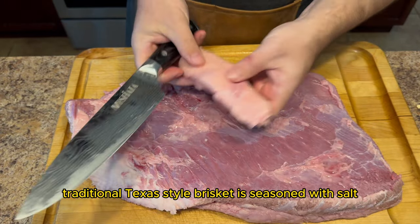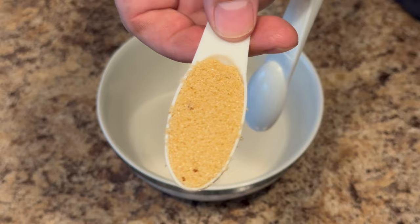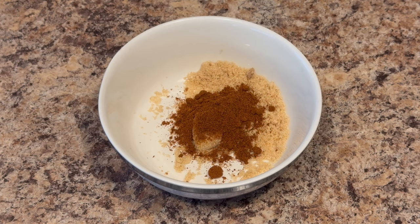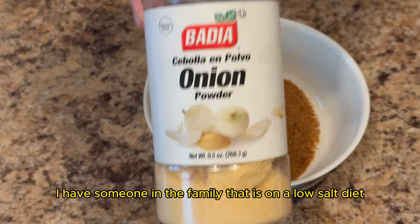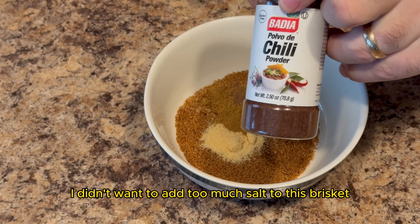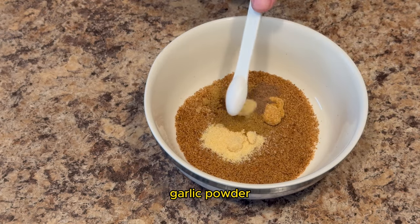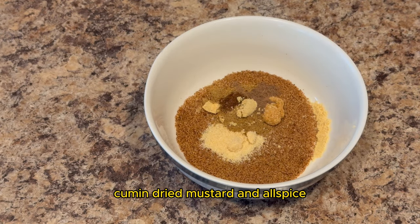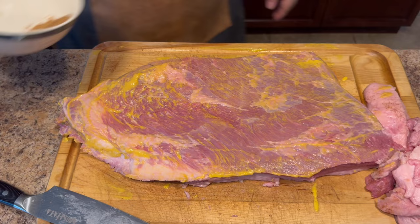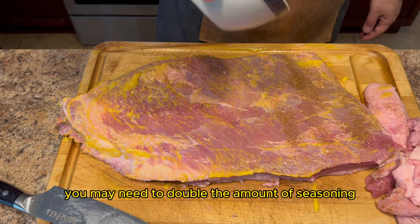Now traditional Texas style brisket is seasoned with salt, pepper, and garlic, also known as SPG. What is different about this seasoning rub is that it's salt free. I have someone in the family that is on a low salt diet due to health issues, so I didn't want to add too much salt to this brisket. This seasoning blend consists of brown sugar, paprika, chili powder for some added heat, garlic powder, onion powder, cumin, dry mustard, and allspice. Mix the seasoning blend thoroughly then generously sprinkle the brisket flat on all sides. Depending on the size of the brisket you may need to double the amount of seasoning.